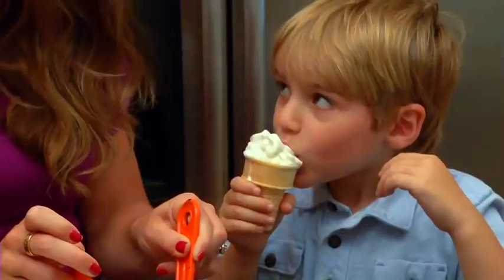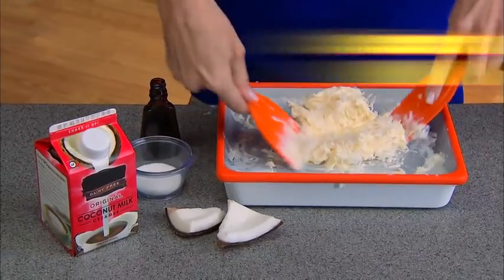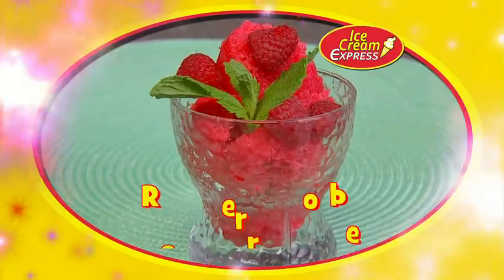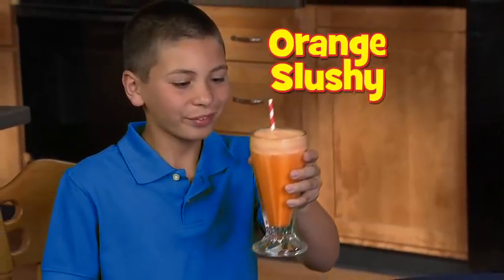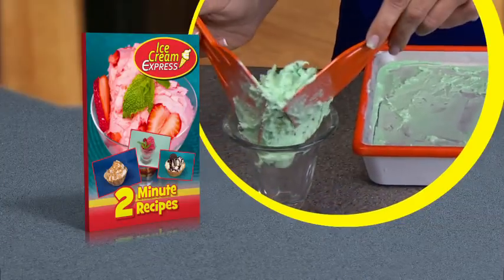Just pour, fold, and mold. Ice Cream Express is so easy and fun. Allergic to milk? Use coconut milk for a non-dairy gluten-free delight. Create raspberry sorbet or a salty sweet caramel gelato. A refreshing orange slushie. All these recipes and more are in the Ice Cream Express recipe guide.